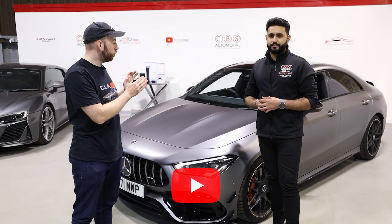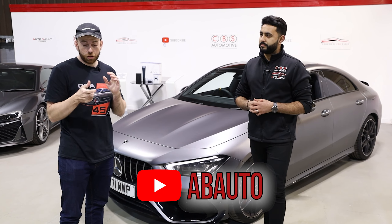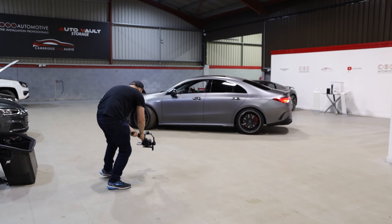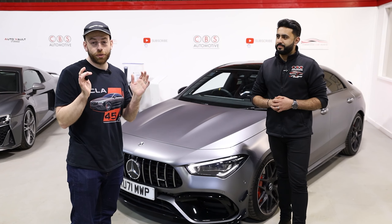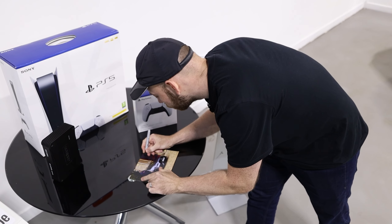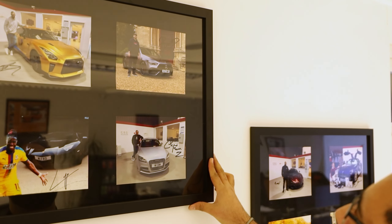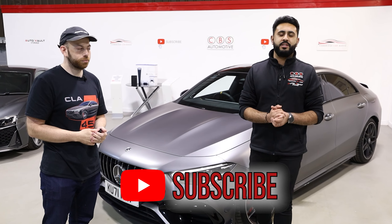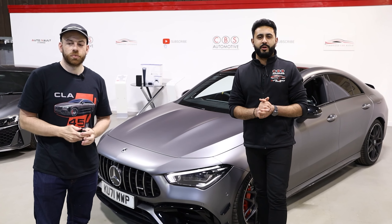If you guys don't know, I have a YouTube channel called AB Auto, and I'm going to be doing a full review of this dash cam. I also make some videos with this amazing CLA45S, so check out AB Auto on YouTube. Thank you so much for having me here — it's been a pleasure. The link for Adam's channel will be in the description below. Thank you very much for watching today's video, hopefully you guys have enjoyed it. Remember to hit the subscribe button to our channel — we'll see you soon.